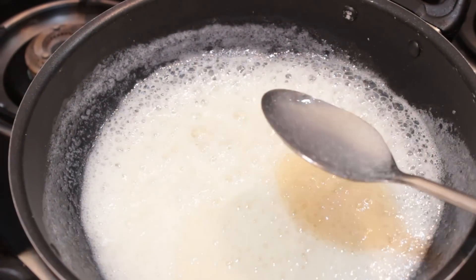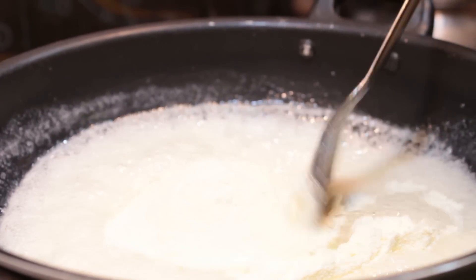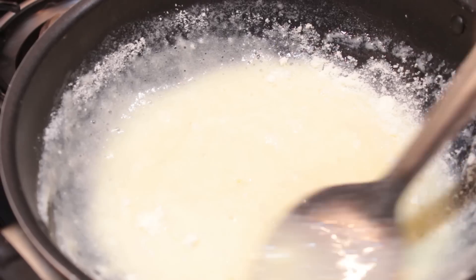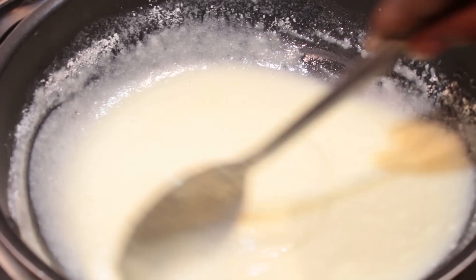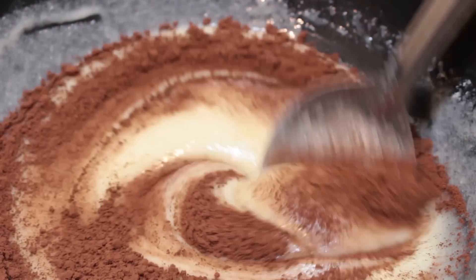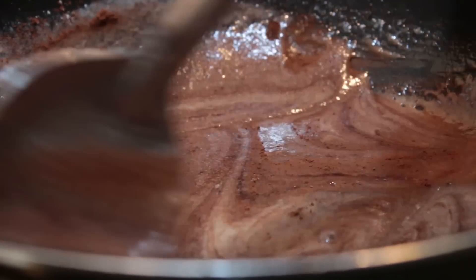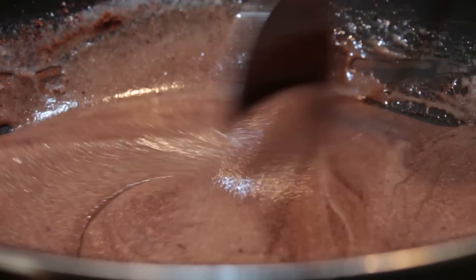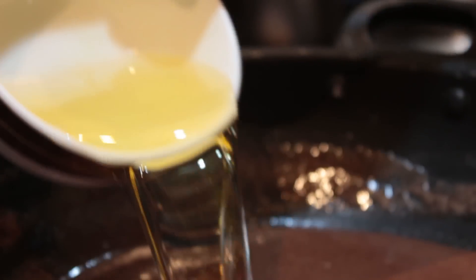I will show you how to make this. Put the milk powder on top, then put the cocoa powder in. Now add the oil to the milk powder to absorb the oil.